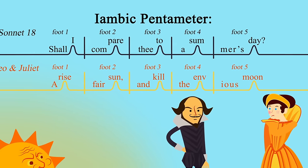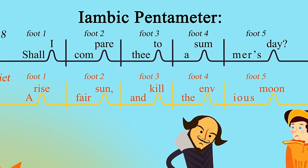Notice how the iambs cut across both punctuation and word separation. Meter is all about sound, not spelling.